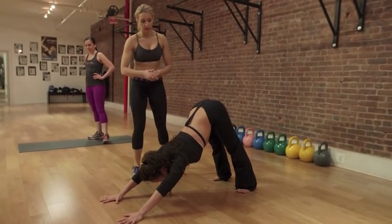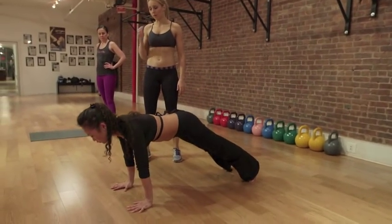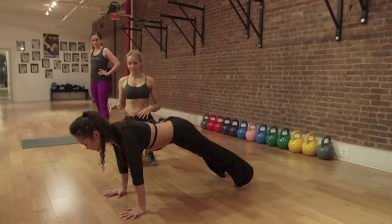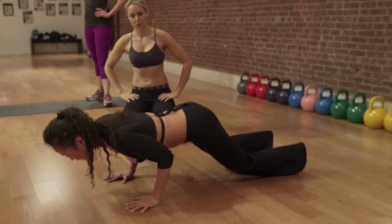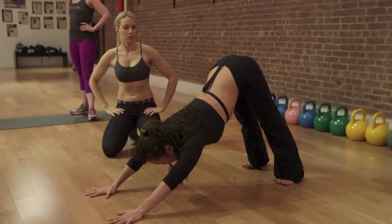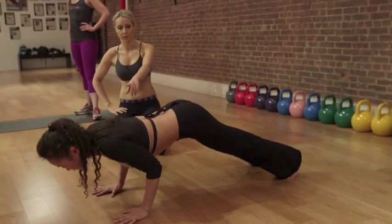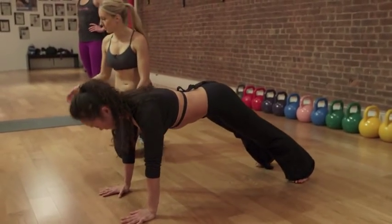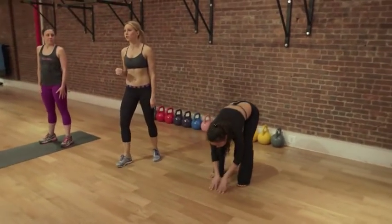Relax your neck. From here she's going to come to plank position. Emily's going to do all of the modified versions. From plank position, she's going to go to alligator or chaturanga, and then come right back up. Then she's going to go back to plank position. Blue's going to play between bending her knees and not bending her knees. If you're new to this, you might want to come into plank position and bend your knees as you do the push-up. Emily's going to do the entire series modified. And that is your first round.